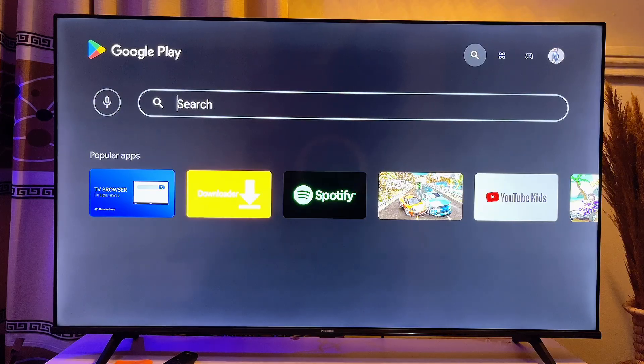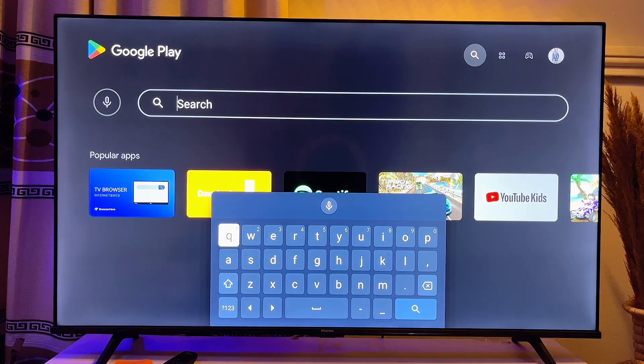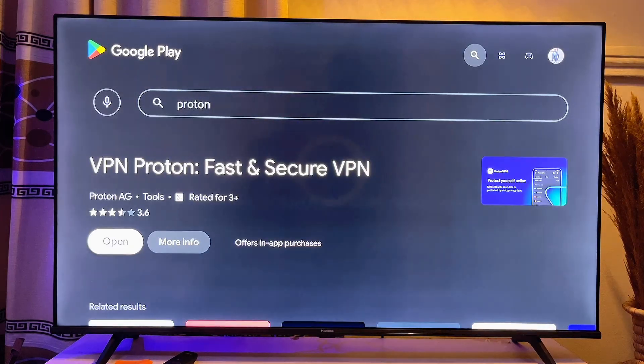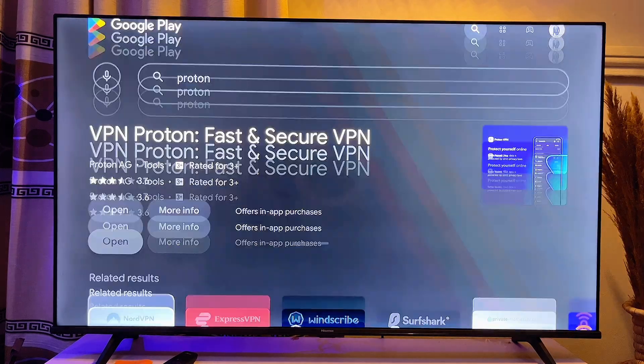One of the most popularly used VPNs on Android TV is Proton VPN, so go ahead and search for 'Proton' and you can see the VPN appear. Install the VPN — you can see it's already installed on my TV here. I'll open up the VPN now.